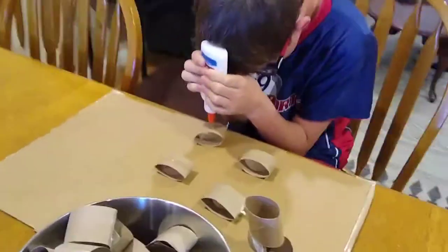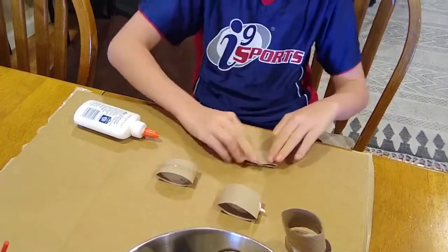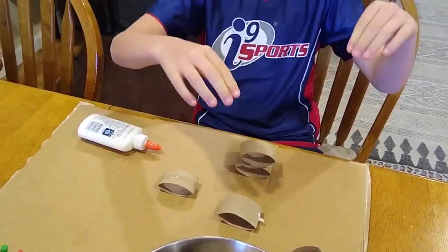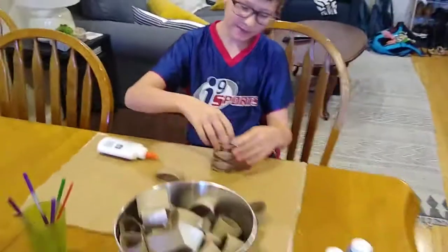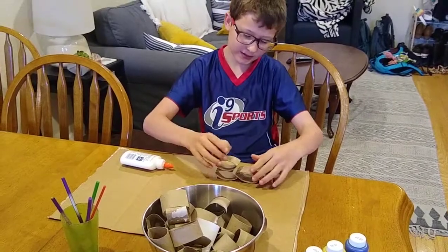And Ryan, explain what you're doing. I'm making a giant tower by stacking these up together flat so that it will pop up eventually, and make a very, very tall thing with lots of circles.